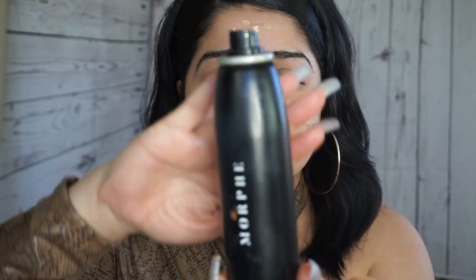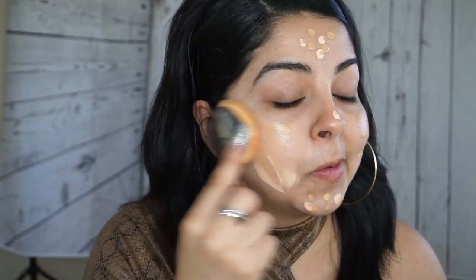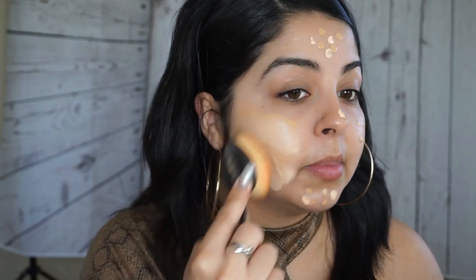I always like to go in with the Morphe setting spray before I blend everything out. I don't know, I just feel like it makes everything look a lot better.